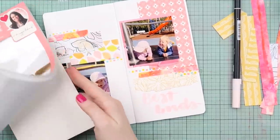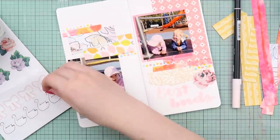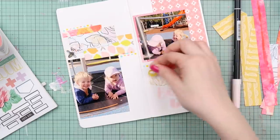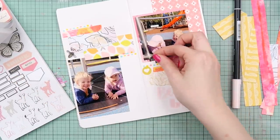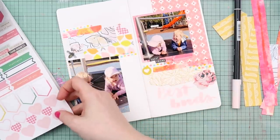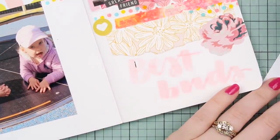I wanted to use my Tombow Dual Brush Markers and I just did 'Best Buds' down the bottom — you can't see it really well but I outline it in a moment. I really like to outline my brush lettering inside my traveller's notebooks — I just started that way and it seems to have stuck. Something else I'm trying to use up are my older sticker books. I have both of the Maggie Holmes ones and the one I'm currently flipping through is the first one. There's not a great deal of stickers left — there's a few here and there. It's a satisfying feeling to finish a sticker page because it doesn't happen all the time.